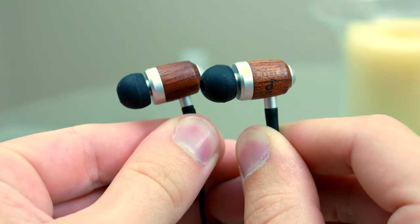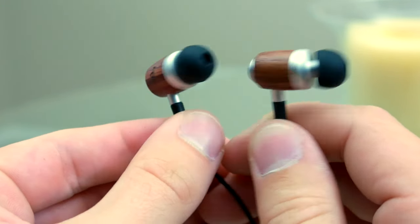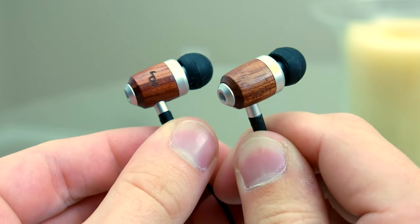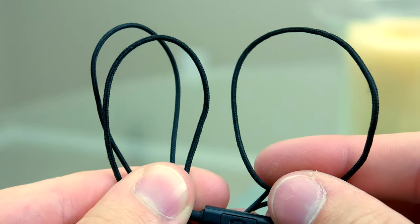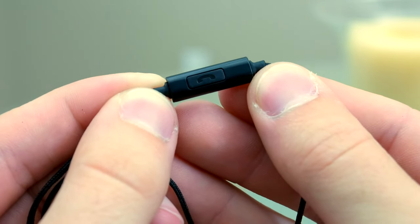The most prominent feature with these earbuds is their wood housing. Not only does it look great, the wood actually contributes to your listening experience by helping provide a warm, rich sound. On top of that, the wood and metal finish give them a nice weight and solid feel. You get a braided cable, which is always good to see, along with built-in play-pause controls that double as a microphone to take calls.